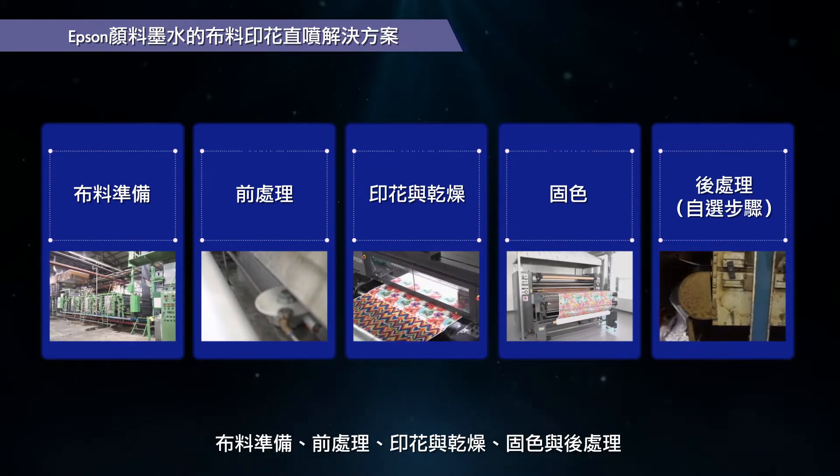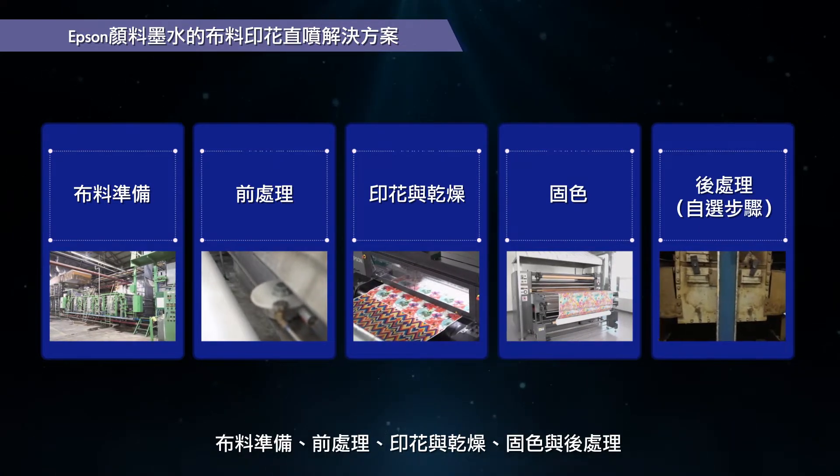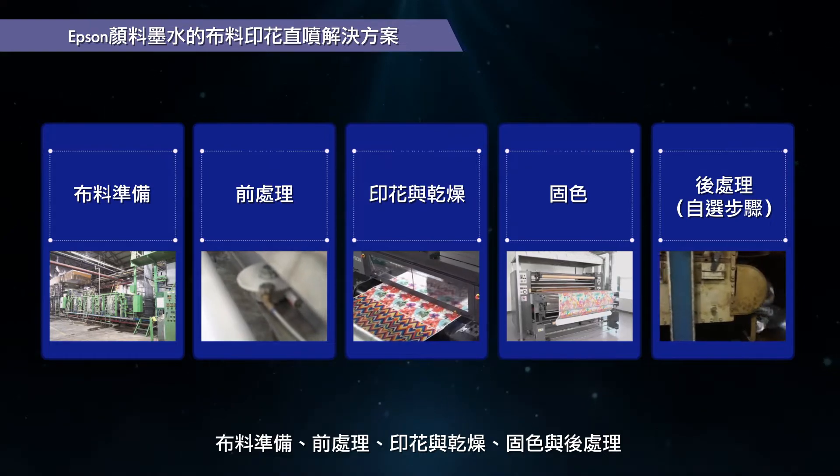The key steps are: fabric preparation, pre-treatment, print and dry, fixation, and optional post-treatment.